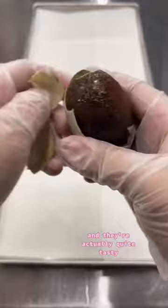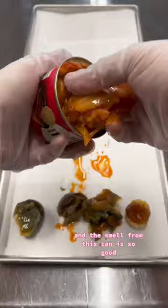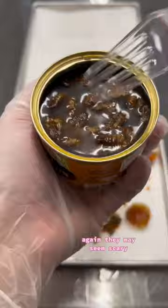First off, we have this century egg, and then we have this kimchi, which I love, and the smell from this can is so good. And then we also have silkworm pupa. Again, they may seem scary, but the sauce that it's soaked in — a soy base — tastes so good, and let's not forget they're an excellent source of protein.